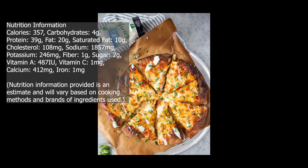Nutrition information: Calories 357. Carbohydrates 4 grams. Protein 39 grams. Fat 20 grams. Saturated fat 10 grams. Cholesterol 108 milligrams. Sodium 1,857 milligrams.